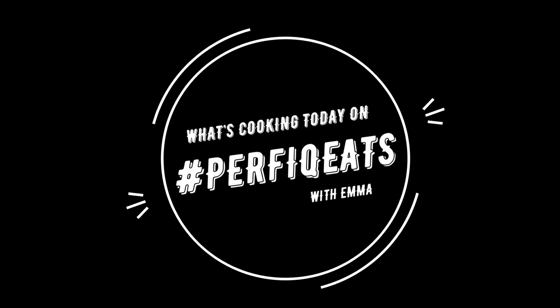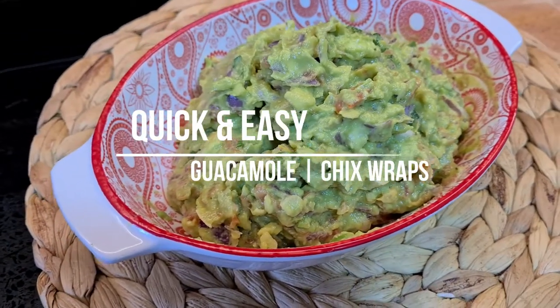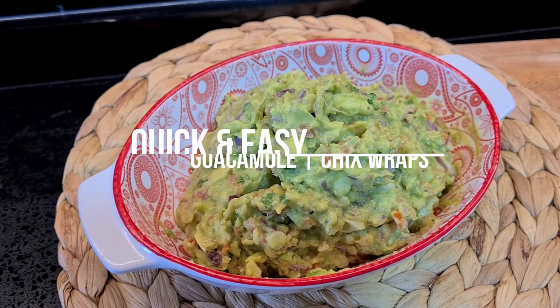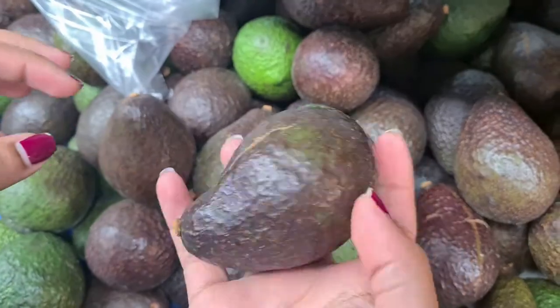Hi there friends, welcome back to my channel. On what's cooking today on Perfect Eats — if you guys are new here, my name is Emma and I make easy breezy recipes for those of you who are new to cooking. Today we're gonna make a quick and easy guacamole, and I'm gonna show you how I have them with some chicken wraps. Let's start some avocado shopping now.